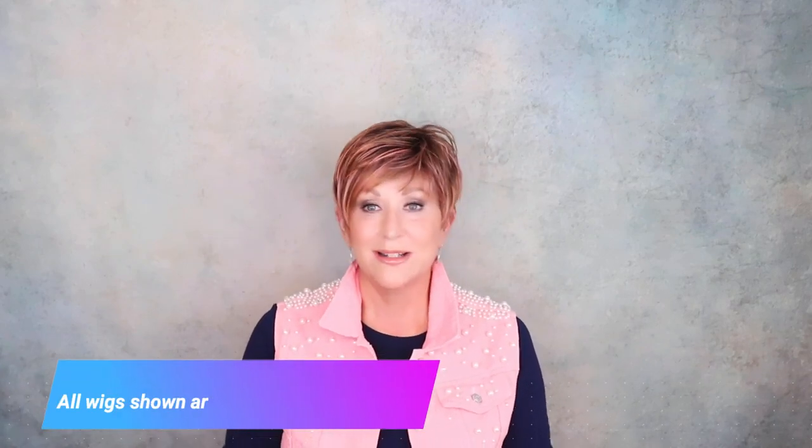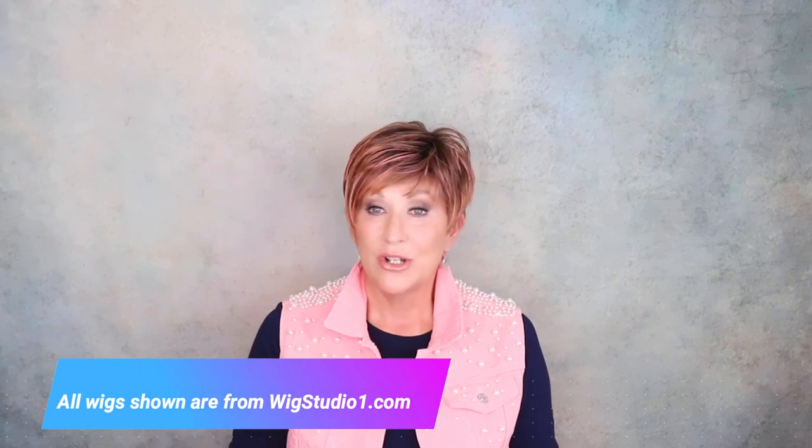Hi and welcome back to my channel. I'm Eileen and welcome to 10 Wigs in 10 Minutes. This is a little series I'm doing for the summer where I go through 10 wigs in 10 minutes or less, just to give you a quick overview of these wigs.